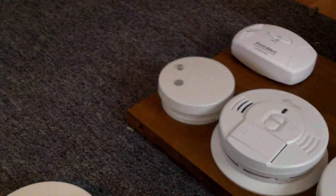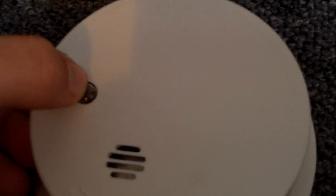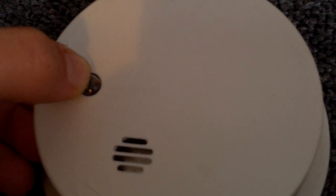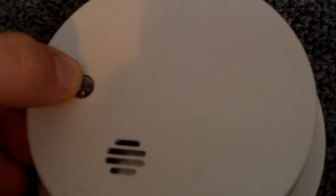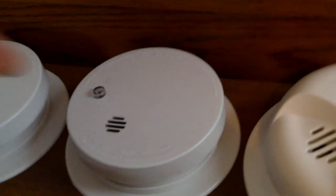Sorry if I'm talking kind of weird. I have hearing protection on and I can't really hear myself that well. Let's go ahead and test it. And this one does have an LED. And these two came in the same box, and we'll go ahead and test this one.